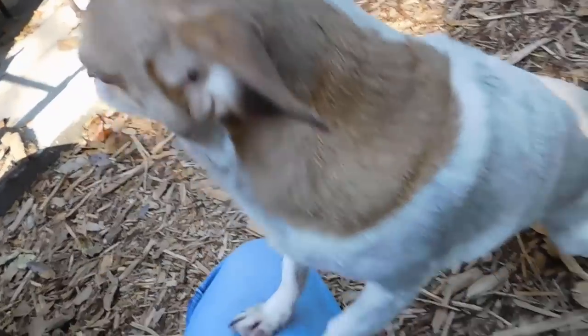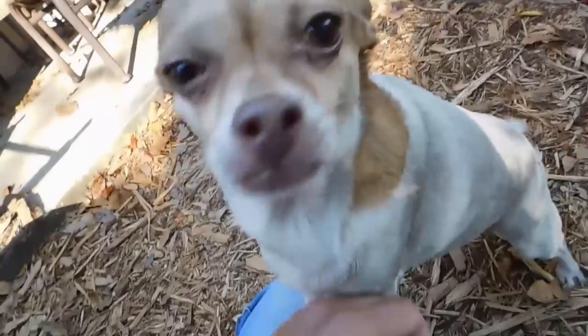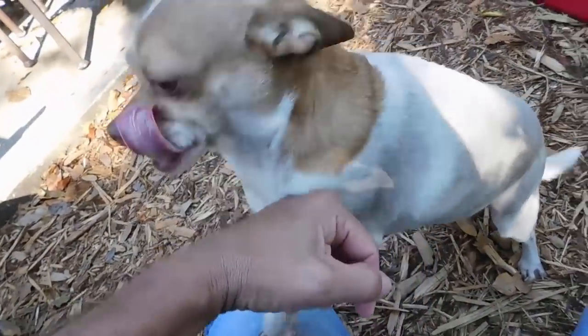Hey, my dog used to be white. She likes to roll in the dirt. Time for a bath. My wife is going to wash her dog.